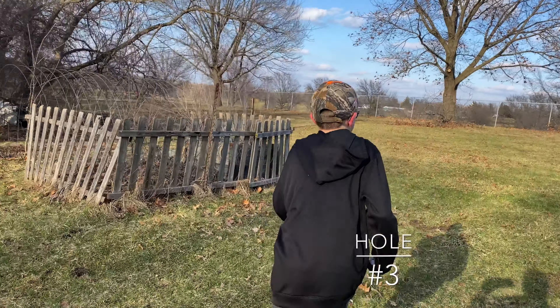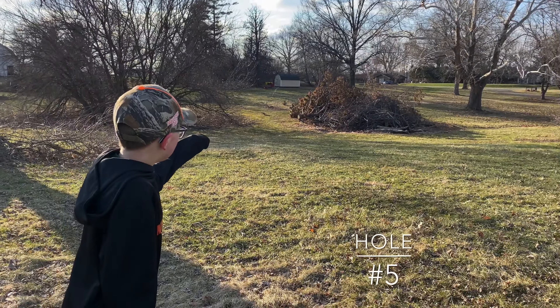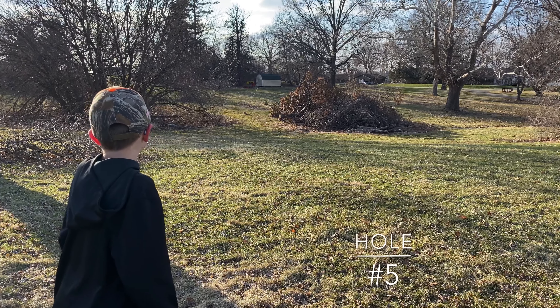And here's our signature hole — the best hole of all the holes. This is how we get all of our Burntwood International fans. Tell us a little bit about this shot and what makes it so difficult.